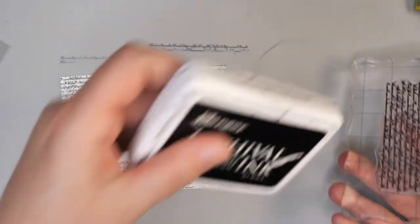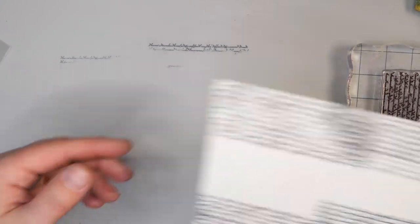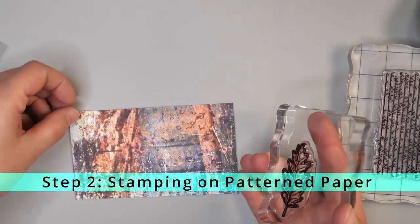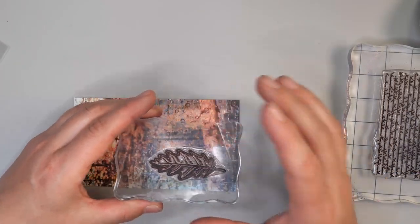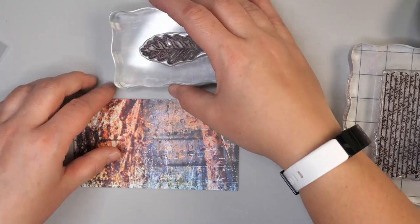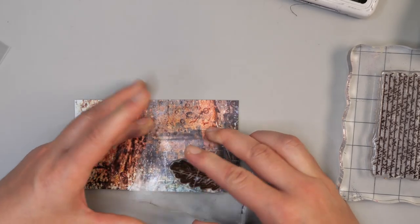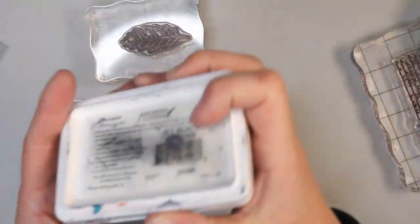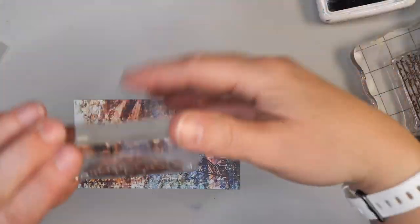I'm going to set that aside for a minute just to fully dry before we move on to the distress crayons. While we're letting that piece dry, I'm going to start adding a leaf image from that same Strength of the Season stamp collection onto this pattern paper. This is a great way of just adding images and pattern onto one of your pieces of pattern paper — a different way of using it.